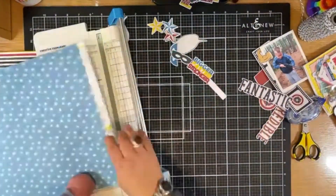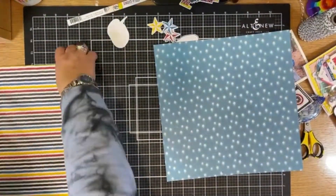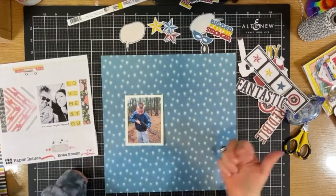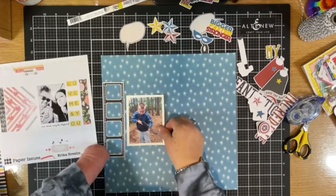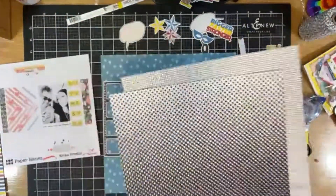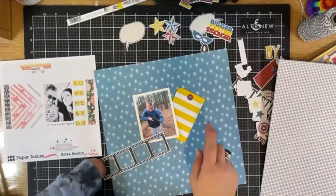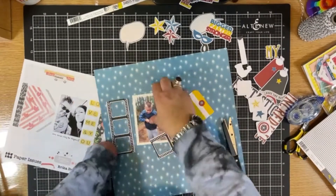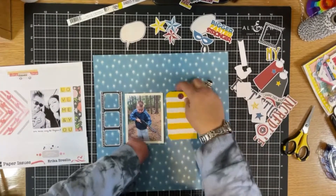Starting with a blue patterned paper background, it's kind of tough — not everything will blend with it. So I went through and picked out the ephemera I thought was appropriate. I knew I wanted the film strip, but it was a little too long. I cut off the top of the strip and the white off the bottom to make it about the size of my photo, and that worked really well.